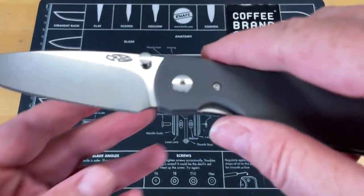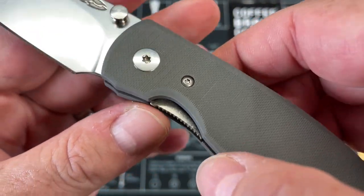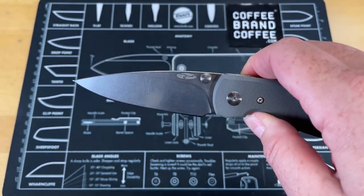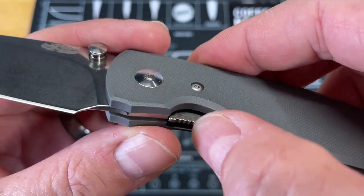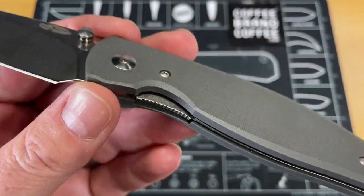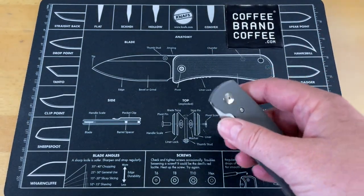Next, while you do have superb access to the lock bar, that means the jimping wasn't really needed — and on top of that, the jimping is sharp. People with softer hands than me would find it uncomfortable. If you give people that much access to the lock bar already, you could have just rounded it and softened it instead of adding jimping. Maybe the thought was for use with gloves.